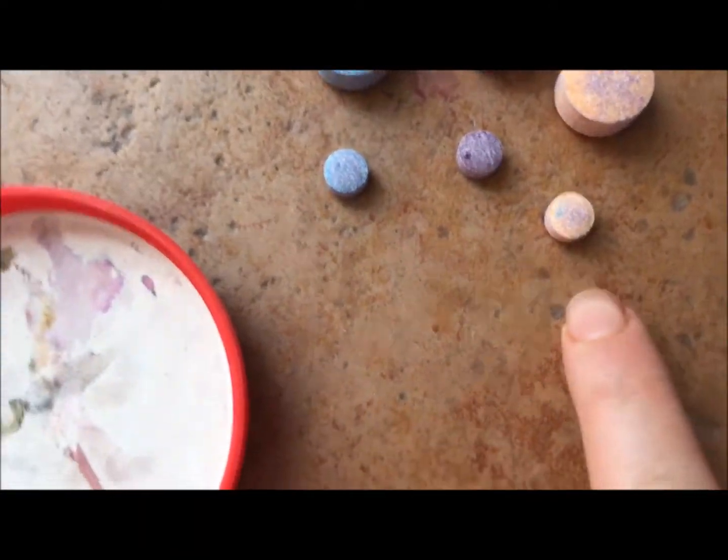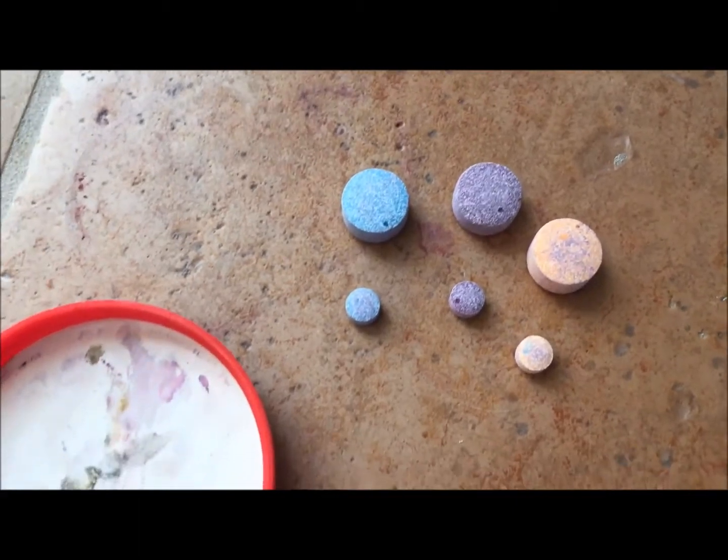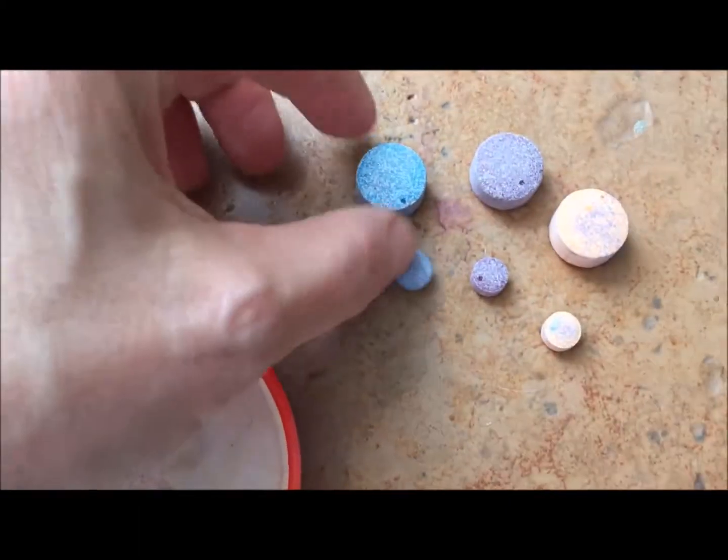There's the blue, there's the purple, and the orange — actually I think that one is yellow — and when you mix them together you can get different colors. So I'm going to show you how the big one looks. This is the blue.